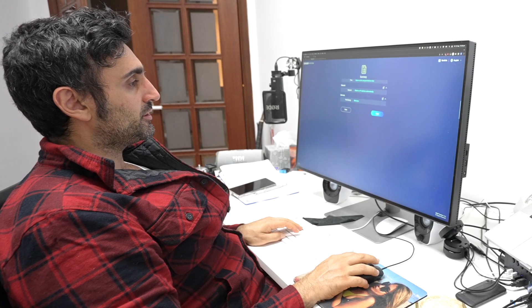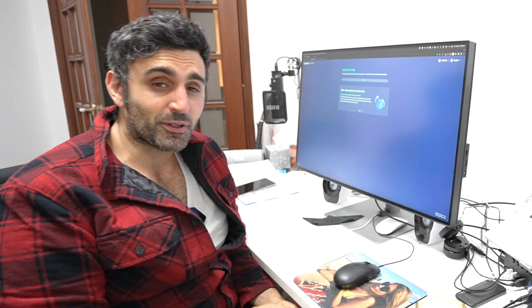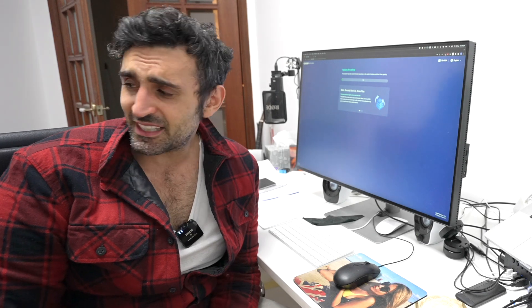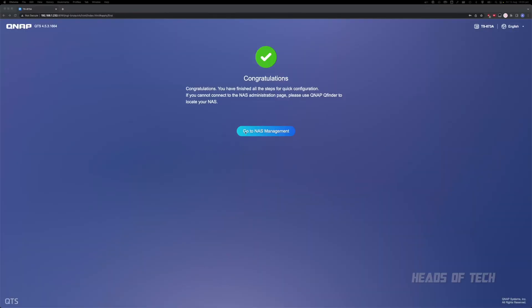It looks good — apply, initialize, and it's going to install the operating system. Then I'll install all the other drives, set up a RAID, set up 10GbE, and do a side-by-side comparison. Obviously 1GbE is going to be a lot slower, but we'll see how much faster 10GbE is and how it compares with my big beast TVS872 XT.